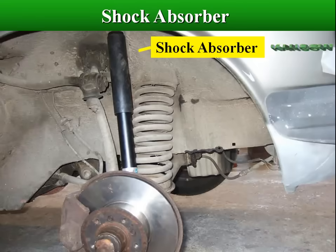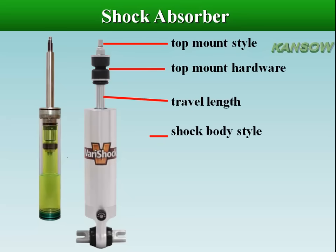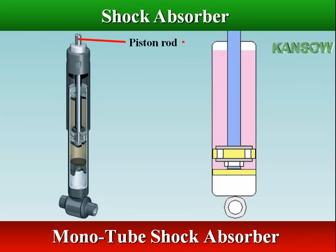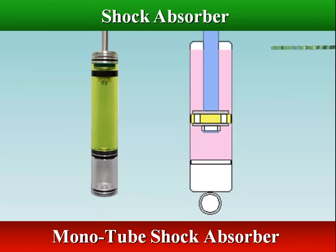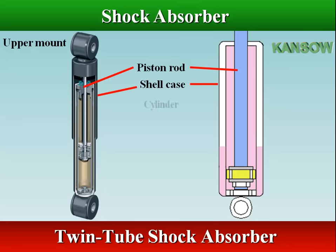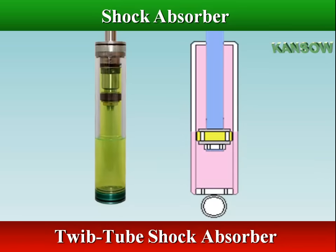Shock absorbers work alongside springs to reduce the impact of bumps and potholes. They all use a piston sliding in a cylinder filled with oil. A monotube shock has a single piston and rod assembly in a damping case, in which both compression and rebound occur, and a free piston that completely separates the oil chamber from the gas chamber. The oil flows through a valve in the piston, with a volume of gas that accounts for any volume change in the oil. Twin tubes have an inner cylinder which moves up and down, and an outer cylinder which serves as a hydraulic reserve. This design allows for an increase in suspension stroke, providing better ride quality and handling. A valve at the bottom of the shock allows oil to flow into the reservoir as the piston moves up and down.